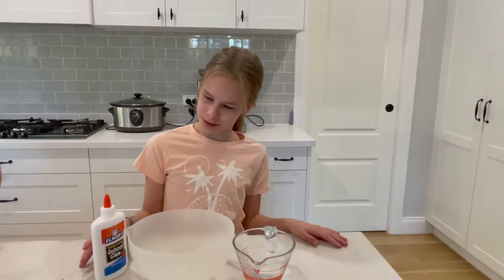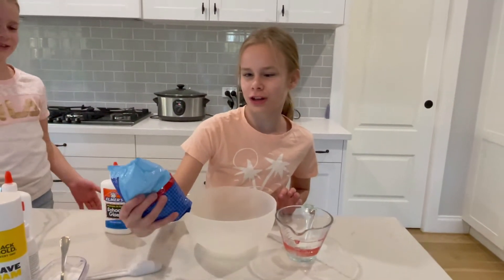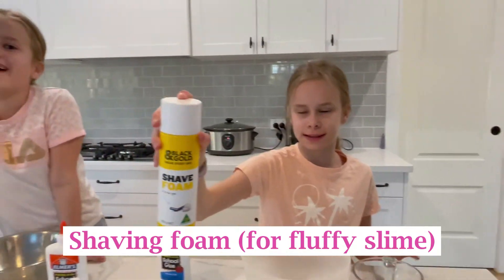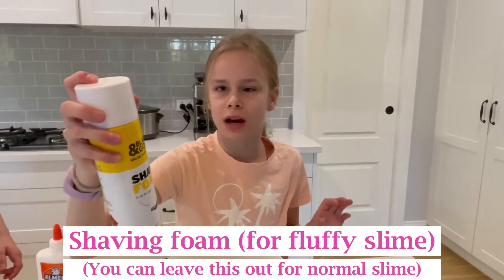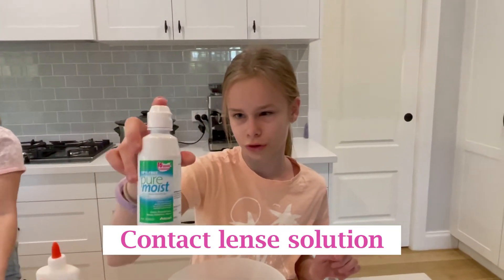I'm gonna go through the ingredients with you guys. So we have Elmer's glue, we have some bicarb soda, and we have shaving foam, because it's gonna be fluffy slime. We also have some contact lens solution.